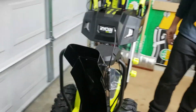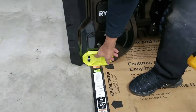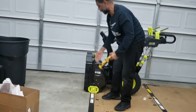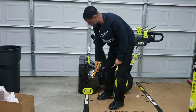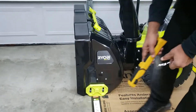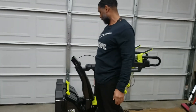Last but not least, your skid shoes sit on the side of the snowblower. You need those on there so you can adjust the height, especially if you've got big cracks in your sidewalks or driveway — you can raise it up and go right over. You'll need a 13 millimeter, same thing, an open-head wrench with a ratchet on the end of it. That way you can get in there and tighten those up. It's a lot easier — using the included tool, you'd be all day.